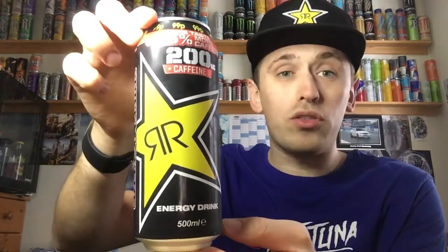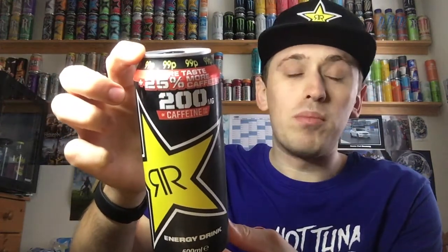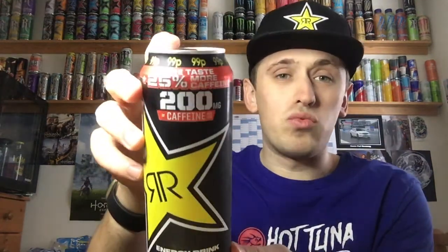So today we are reviewing another Rockstar drink — this one is simply their original, but they've released these new kind of liner drinks, and this is a 25% more taste and 25% more caffeine version. That will be really interesting. We all know caffeine is just caffeine and doesn't really taste of anything, so the 25% more taste claim is really what we need to look at. But before I get into that, just a bit of comparison.